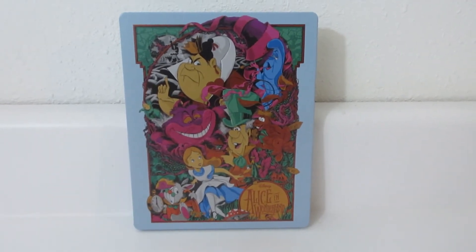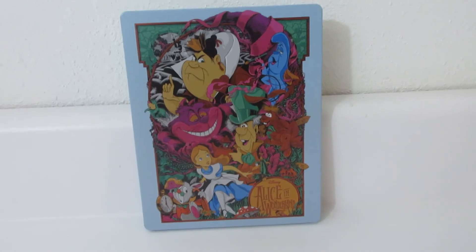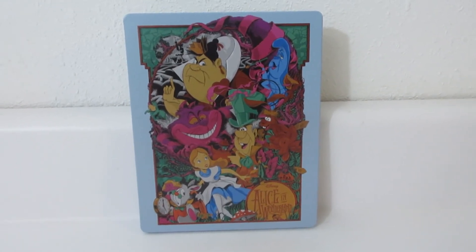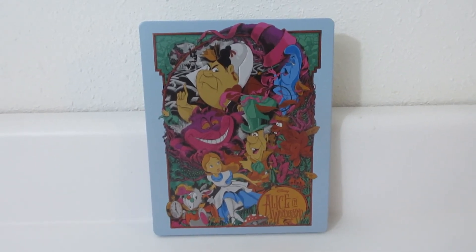Let me know in the comments below — did you pick up this wonderful Steelbook? I absolutely love it and I'm so happy to add it to my Disney collection. Thank you so much for watching this unboxing and I will talk to you guys later. Bye!